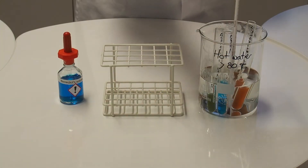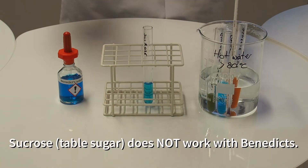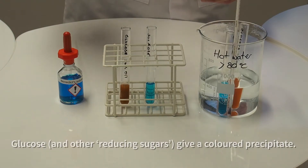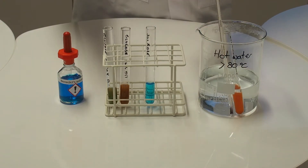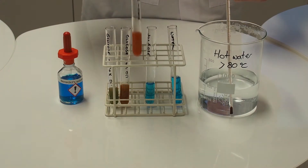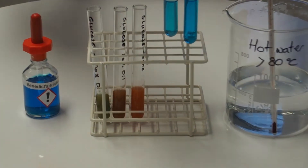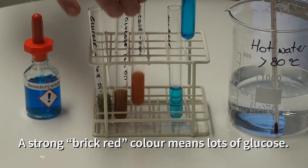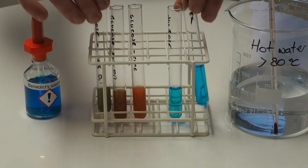After five minutes is up, we take them out and we can see the colour changes in the tubes that contain glucose. The sucrose tube has still stayed blue, but the intermediate glucose concentration is kind of a yellowy-brown, we've got a greenish one for the very dilute, and then we have this colour here, which is described as brick red, for the most concentrated glucose. If we compare them with the original, you can see the sucrose clearly hasn't reacted, and then we've got a gradation of colours in the glucose depending on how concentrated it was.